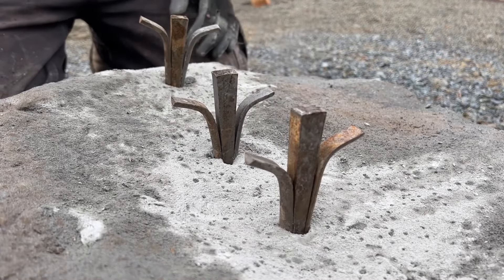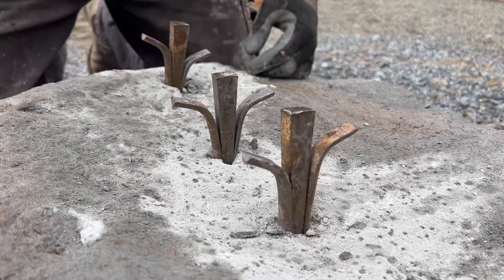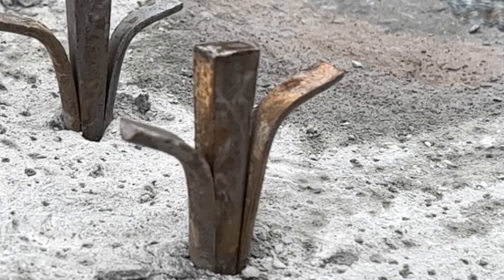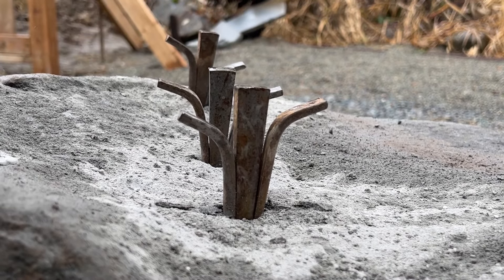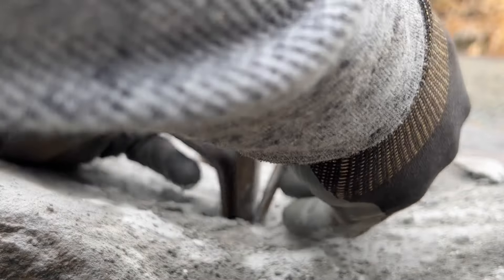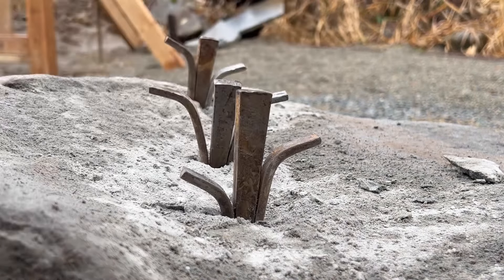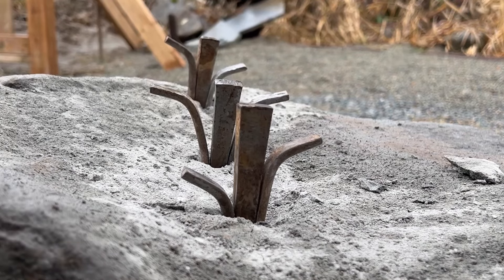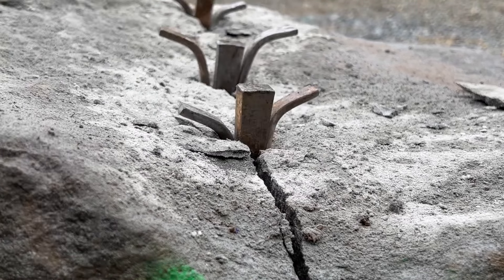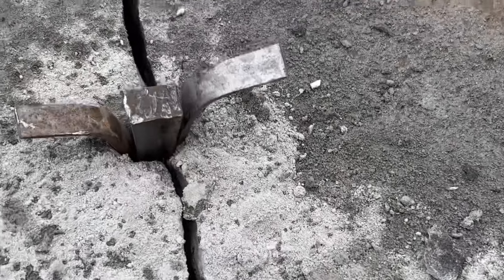Once we're happy with our setup, we're going to start to evenly place pressure across the stone. Sometimes you have to reset them. You can feel the pressure start to increase as we're striking and as we drive that wedge down. You actually hear the pitch gets higher and higher on the wedges as we strike them. We want to make sure that's even across all three so we're driving an even amount of pressure throughout the stone. You can usually hear it start to crack a strike or two before it actually splits all the way through. Satisfaction.